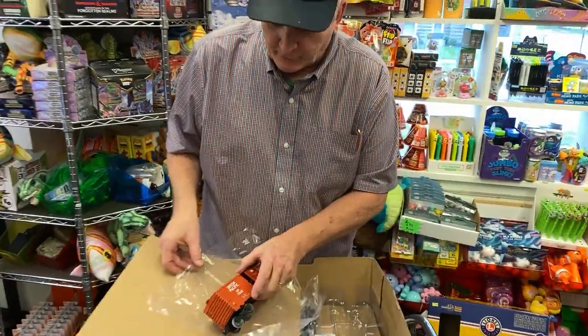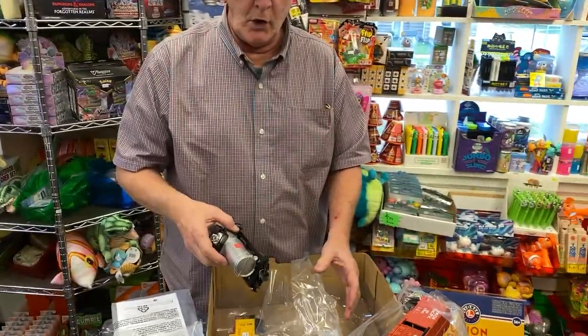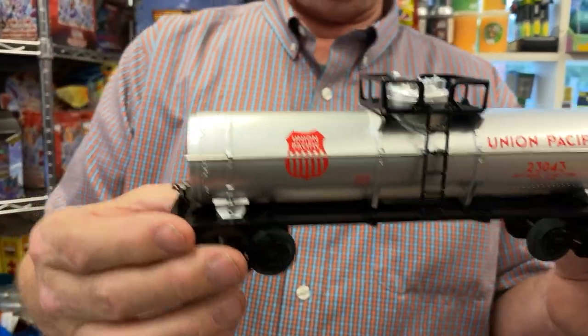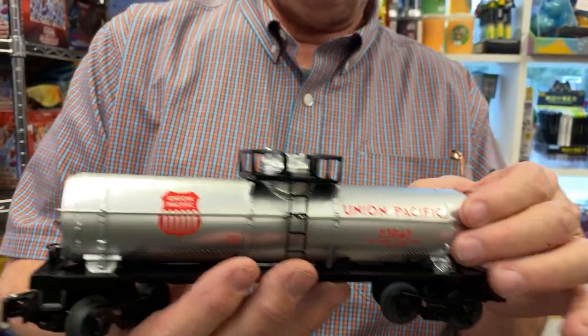But for a kid and for Christmas, this is just a great starter set. Here's an oil tanker. So that's Union Pacific — that's a nice one. That's metal right here. That's plastic. Plastic. Metal. Metal.